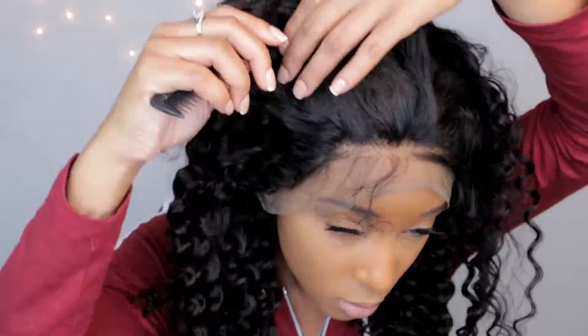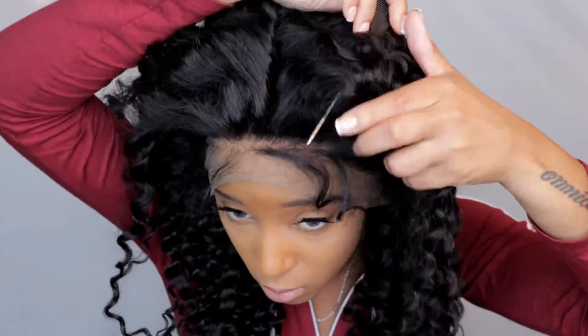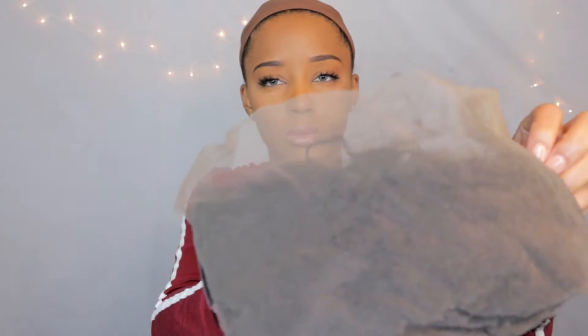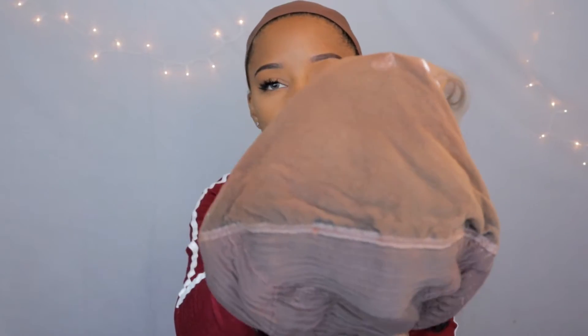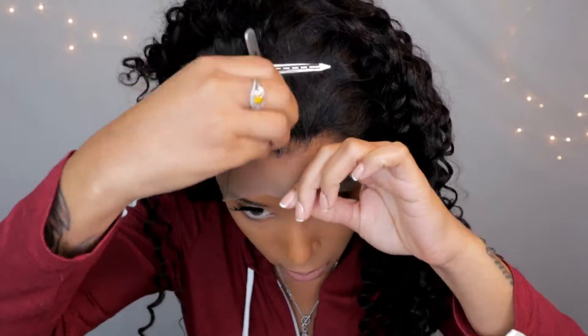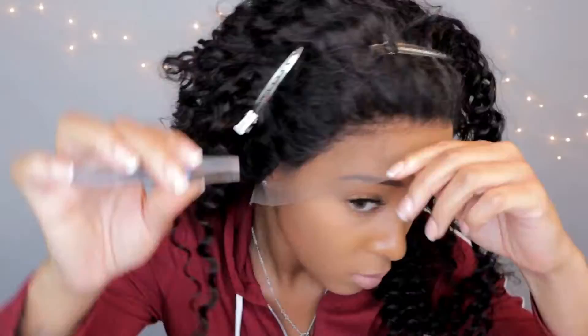So this is what the wig looks like. As far as the parting space, you're really, really good parting space. The knots are not bleached, as you guys can see. So I'm just going to go in and put makeup on my knots. I just use a regular face powder and face makeup.